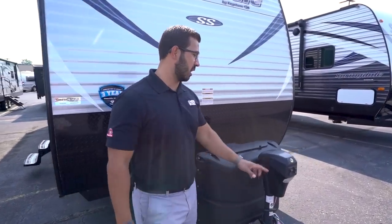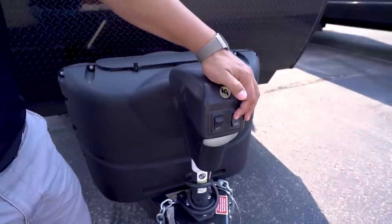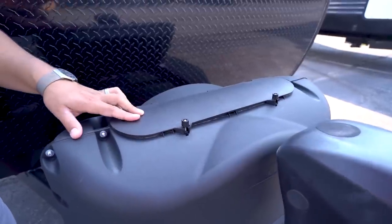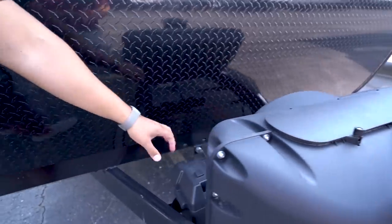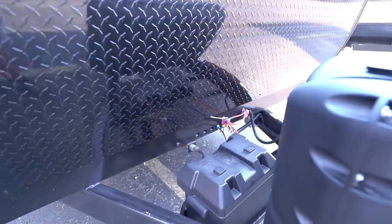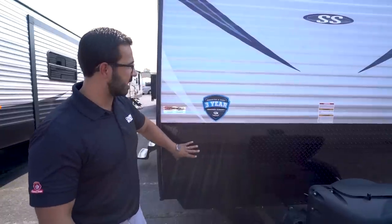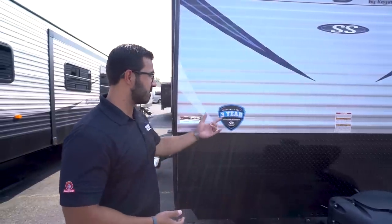Now that we've seen the inside, let's look at some of the outside features on the 3030 BH. Right up front is a power tongue jack, which makes it a lot easier to hook up and disconnect from the tow vehicle — just flip the switch to raise and lower the tongue. There's also a light in case you're hooking up or disconnecting at night. Directly behind that are your two propane tanks with a cover — undo the thumb screws, lift up the door, and you're in. A little bit further behind is the rail for your battery. There's space for one battery there, and actually space for another next to it, so you can run two batteries if you like. Coming up the front here is the diamond plating, which helps protect the front end from rocks and debris thrown up by your tow vehicle.